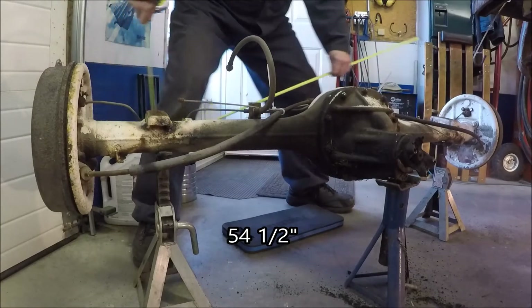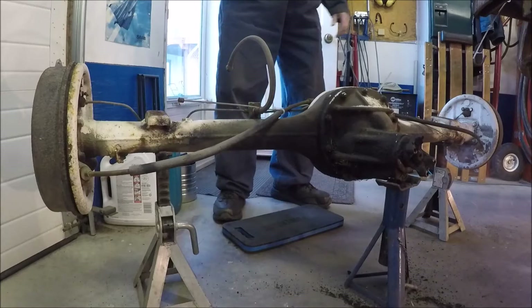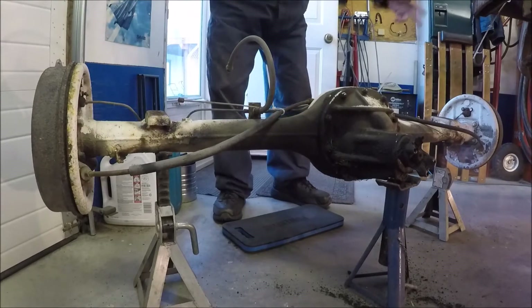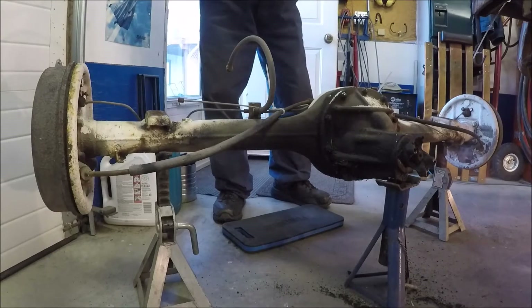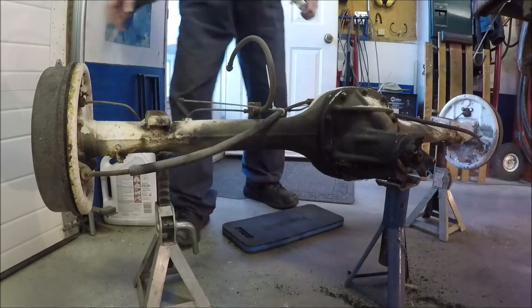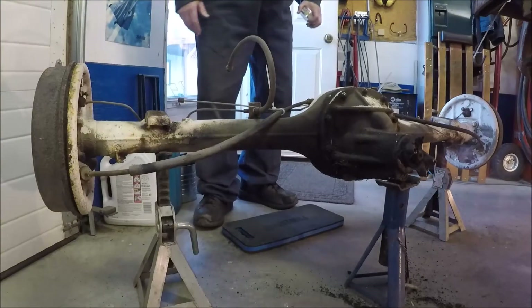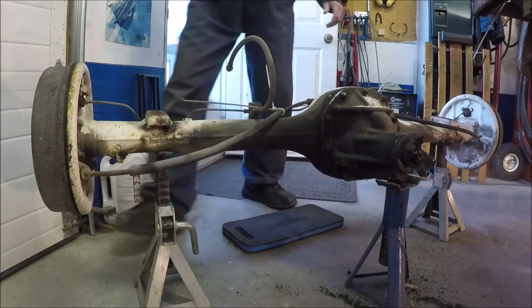Backing plate to backing plate — that quite often is the most important measurement because you have to clear the inner frame rails and your inner fenders. And if your tire sticks out a little bit past the fender, that could be an issue too. Anyway, let's write this down before I forget.